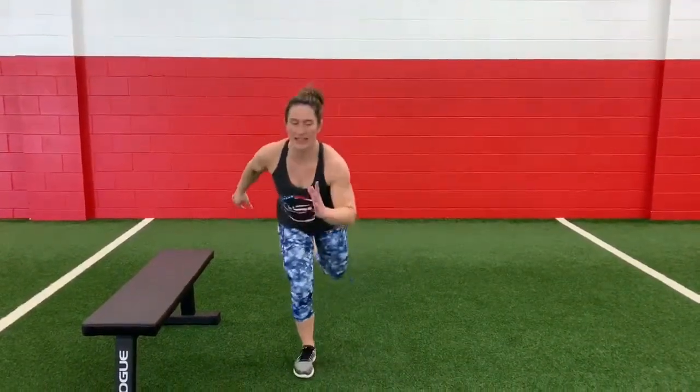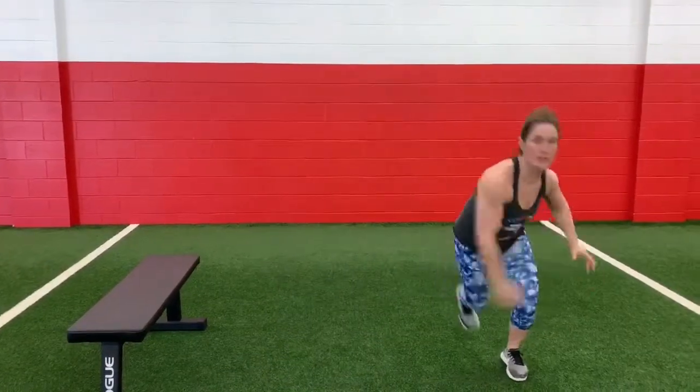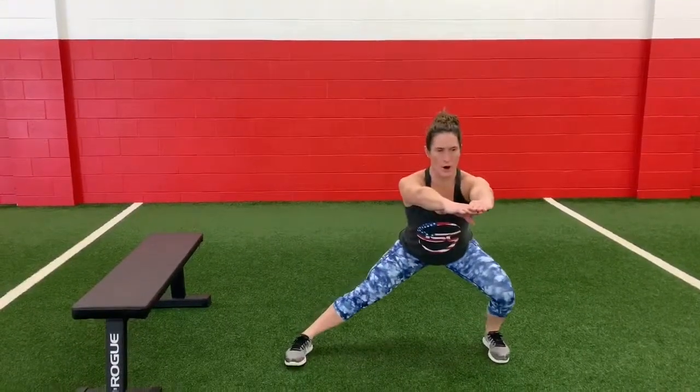Then you are cruising into lateral bounds. Sit into it, get a little bit of height, get a little bit of distance. If no jumping, then you're going low gliding lateral lunge.